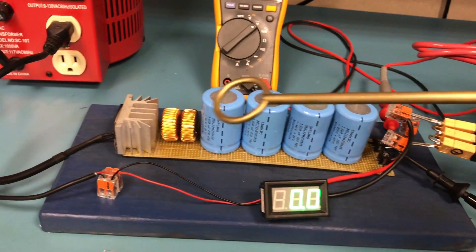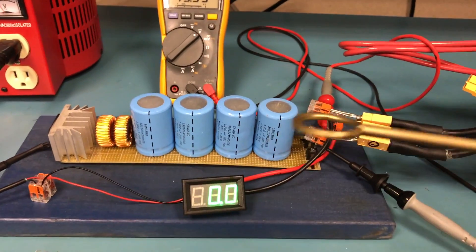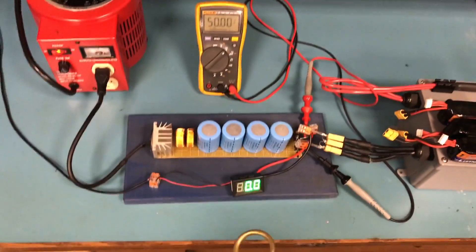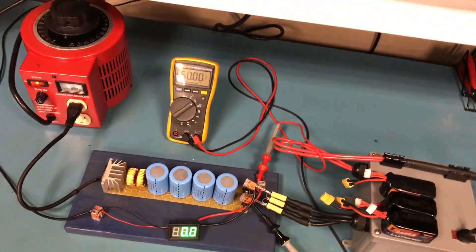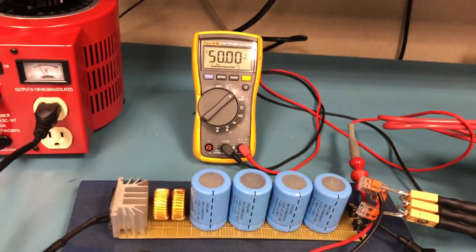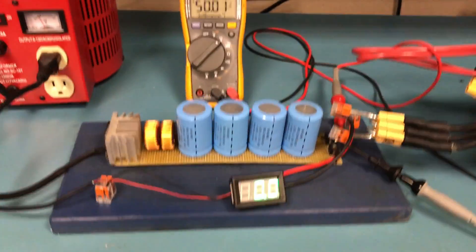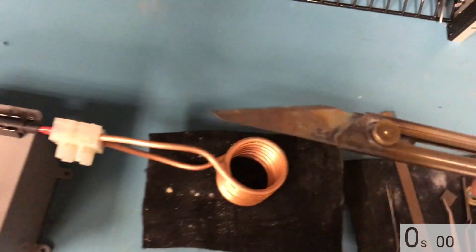We have big caps storing all the power, and those inductors there are basically just for minor filtering. They also limit the inrush current for the caps.